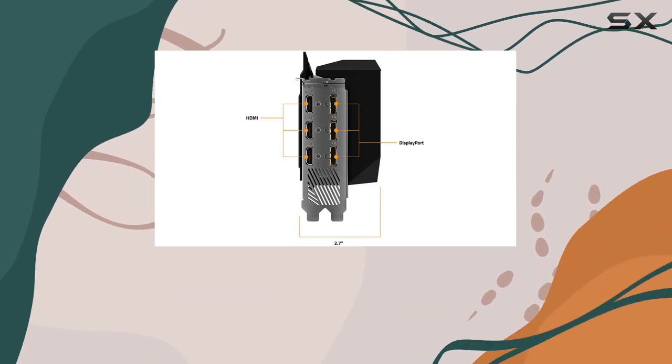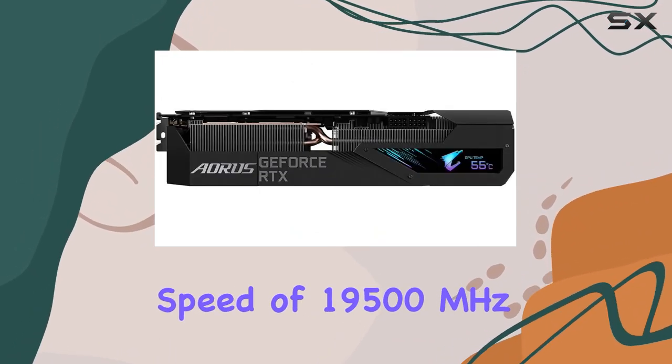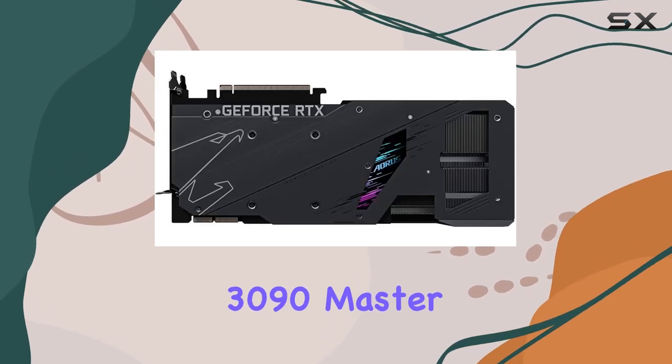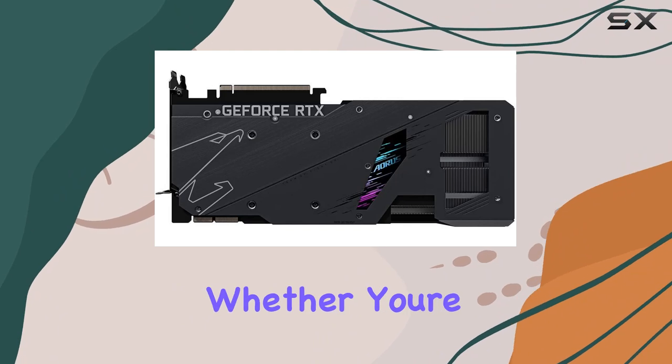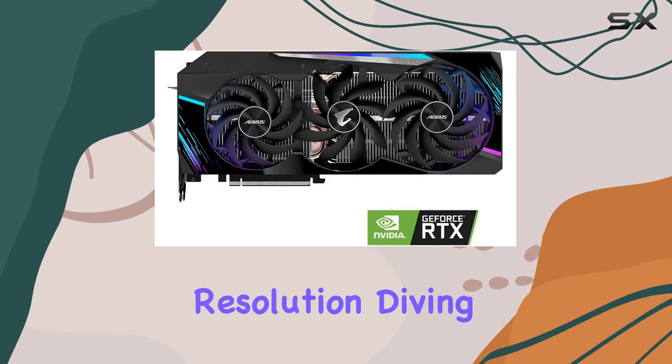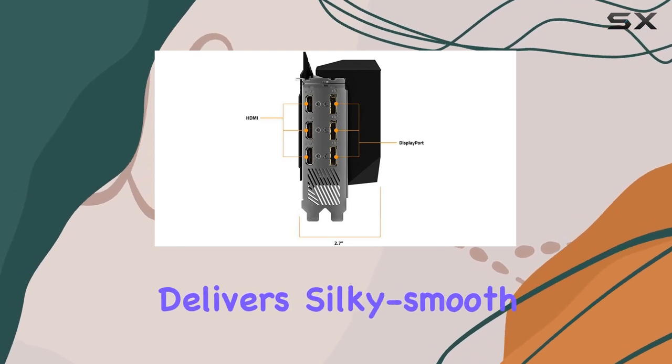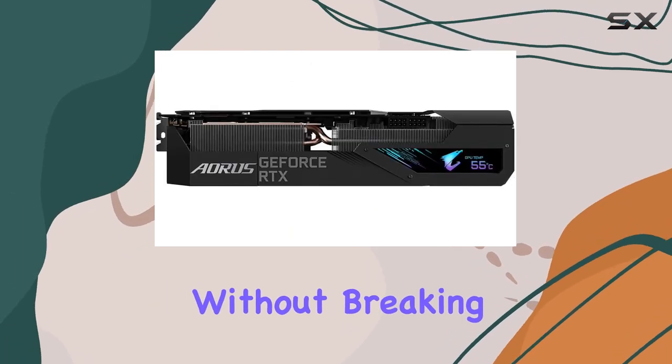But let's talk about performance. With a GPU clock speed of 1,950, the Aorus RTX 3090 Master doesn't disappoint. Whether you're gaming at 4K resolution, diving into ray-traced worlds, or tackling content creation tasks, this card delivers silky-smooth performance without breaking a sweat.